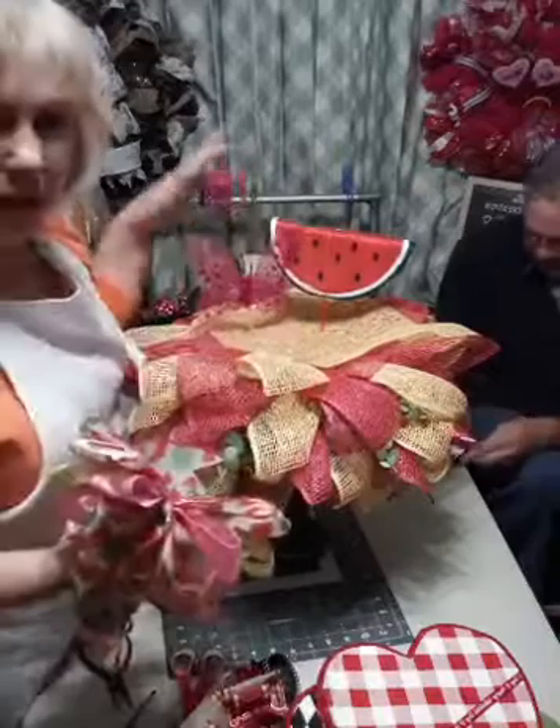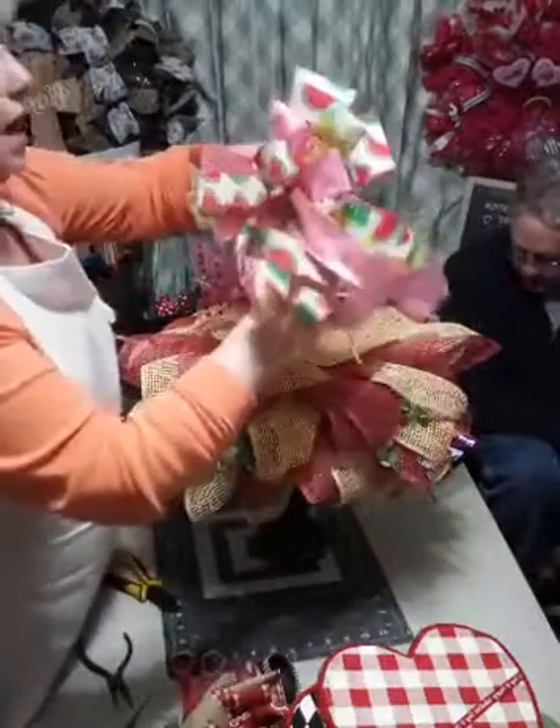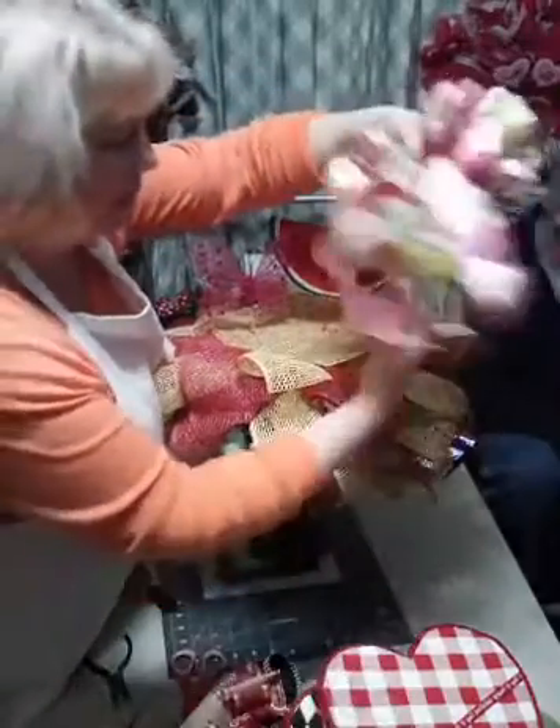We've got the watermelon and we've got the butterfly that you can put in there for the summertime. And I got the summertime bow.